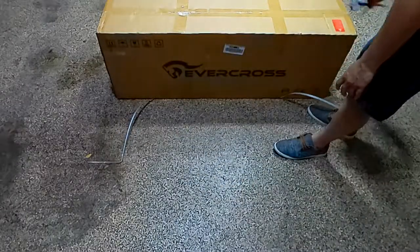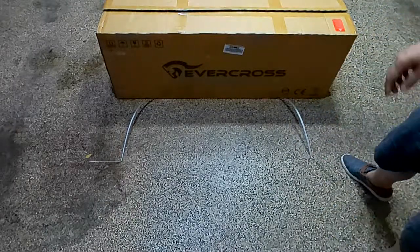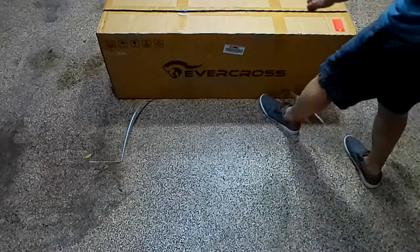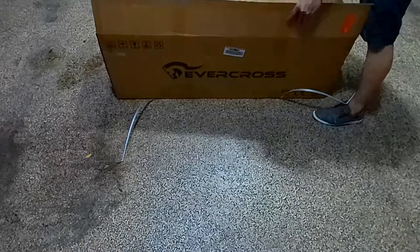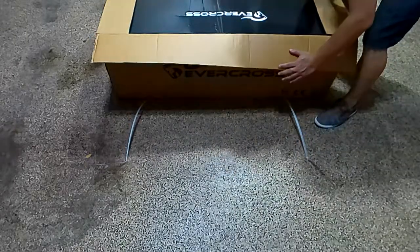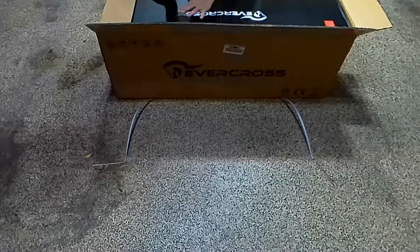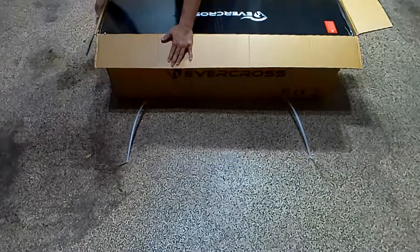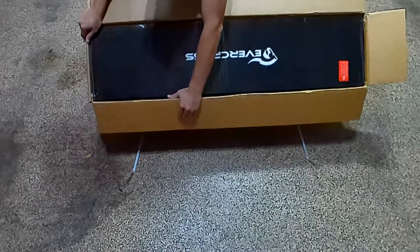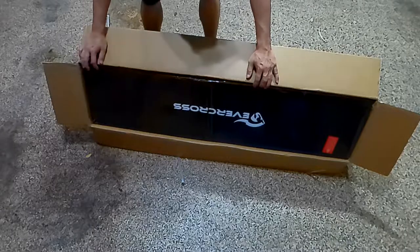My previous scooter — I'll bring it over in a little bit, but let's go ahead and unbox this one real quick — was the entry level that a lot of people go for, which is the Gotrex G2. It was an entry level I got for my daughter, and I ended up loving it a lot more than she does. So I got one for myself.